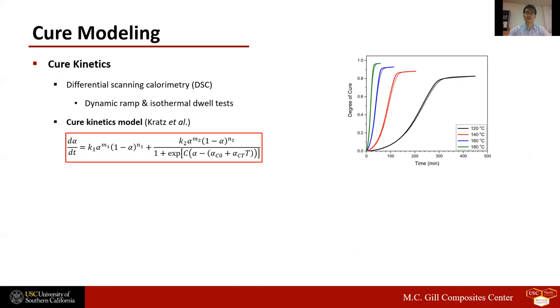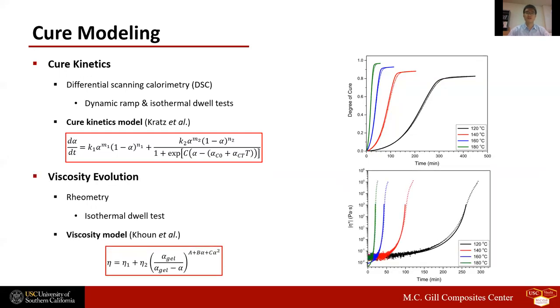The total heat of cure reaction of the epoxy resin, obtained from the DSC dynamic scan test, was 430 joules per gram. The DSC isothermal scan test data were fit using a phenomenological cure kinetics model developed by Kamal-Sourour. The solid and dotted lines in the right figure show the measured and model-predicted degree of cure profiles. The fitting results demonstrate that the model accurately predicts the degree of cure evolution at all four temperatures. The viscosity profile data acquired from rheometry isothermal dual scans were fit using a phenomenological viscosity model, and the fitting results demonstrate that model accuracy is high across all four temperatures.